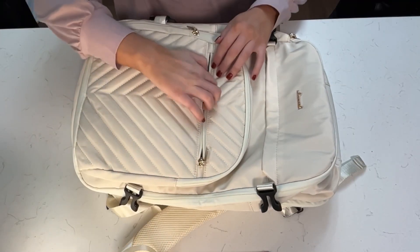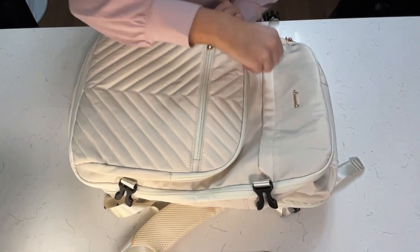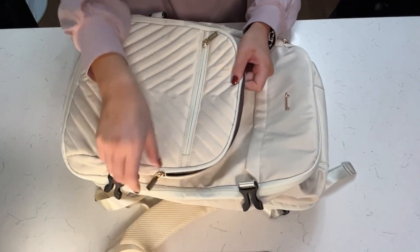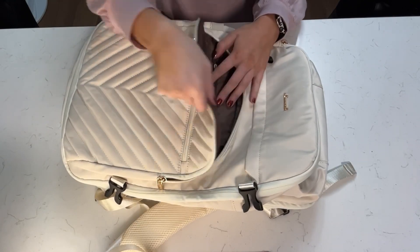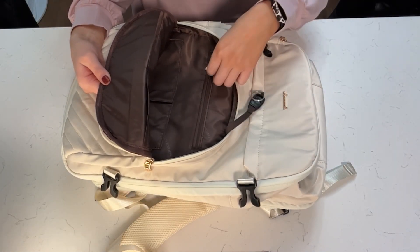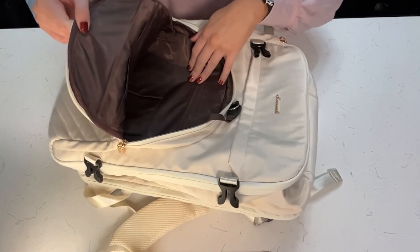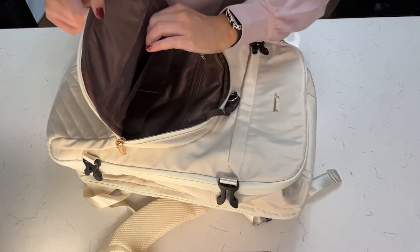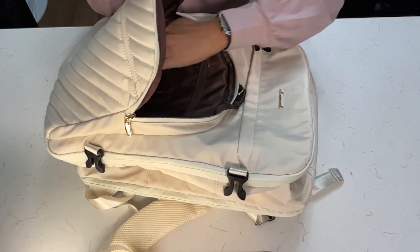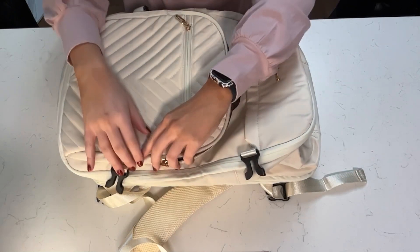Let's hop into just how much storage is in this bag. First, this pocket on the front — if we unzip that, there is a nice deep storage pocket that is double lined. The next pocket, this round pocket on the top, is also double lined. It has a nice keychain hook, a zipper pocket within, and many dividers to store all your different things. You can see just how deep that pocket is — I can almost fit my entire arm in there.